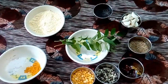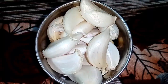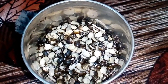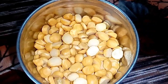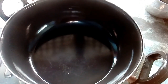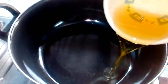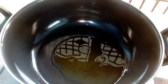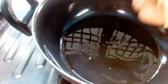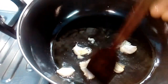First, I will bring your ingredients to the plate. Put the oil in the pan and heat on medium heat.